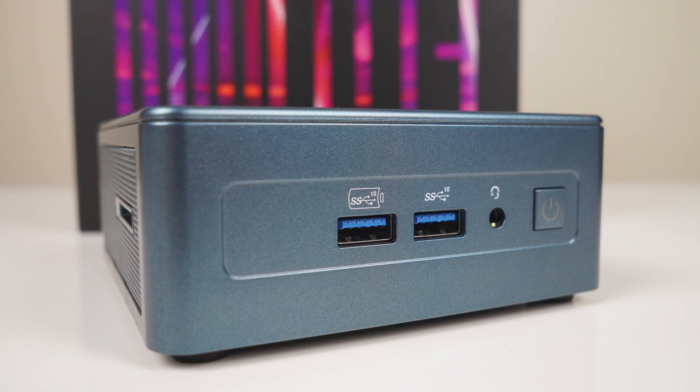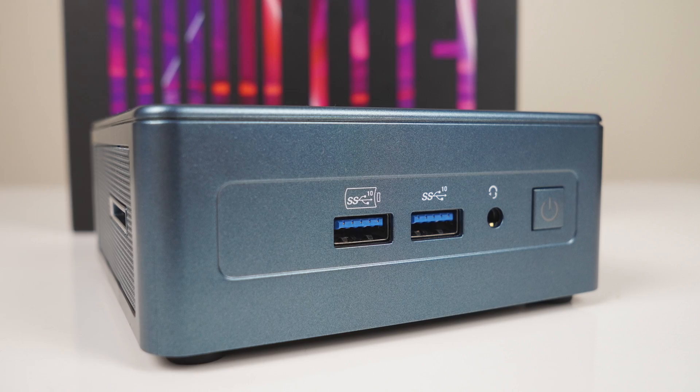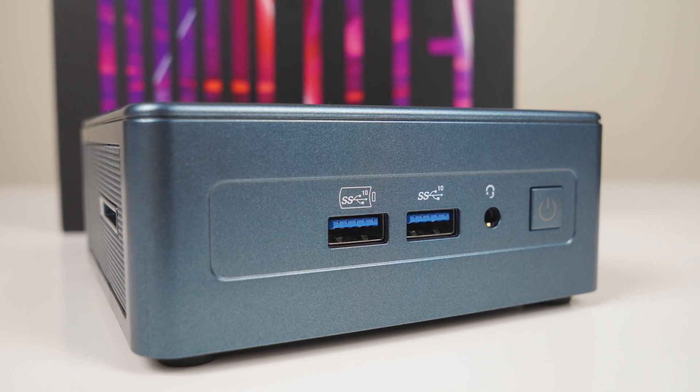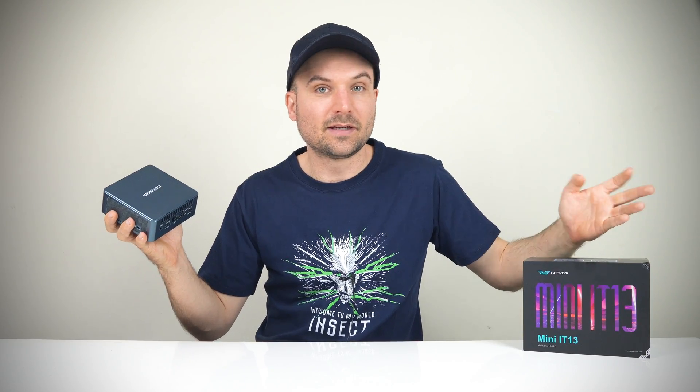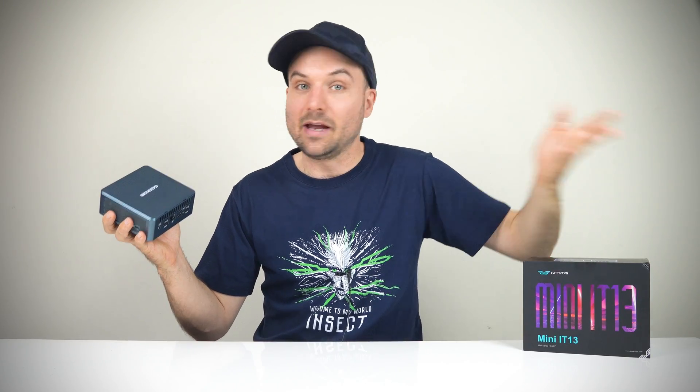As far as plastics go, it's at least solid and feels premium like the NUC cases. Geekom does a good job of labeling the ports on the actual IT13, and it's something I want to see on every mini.